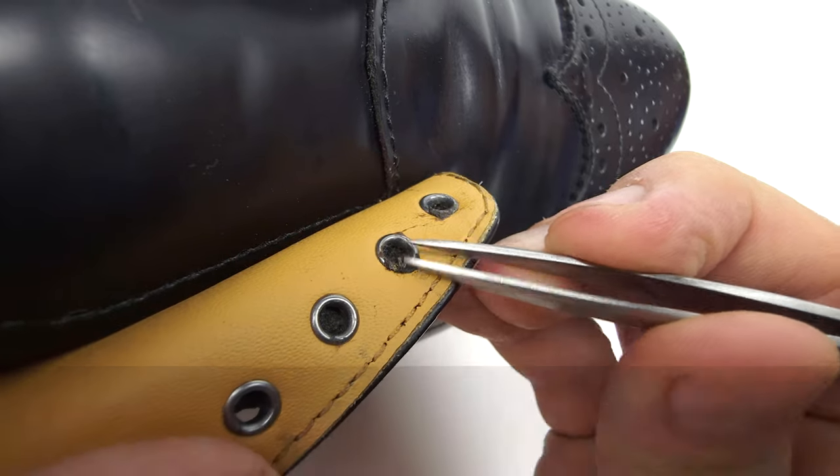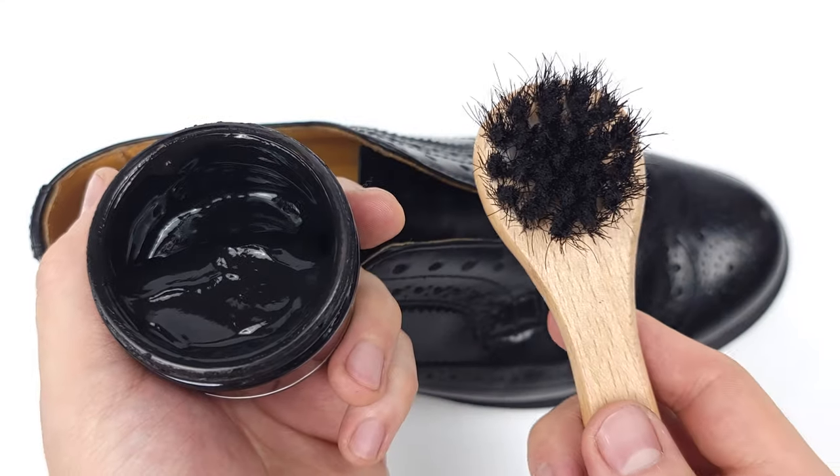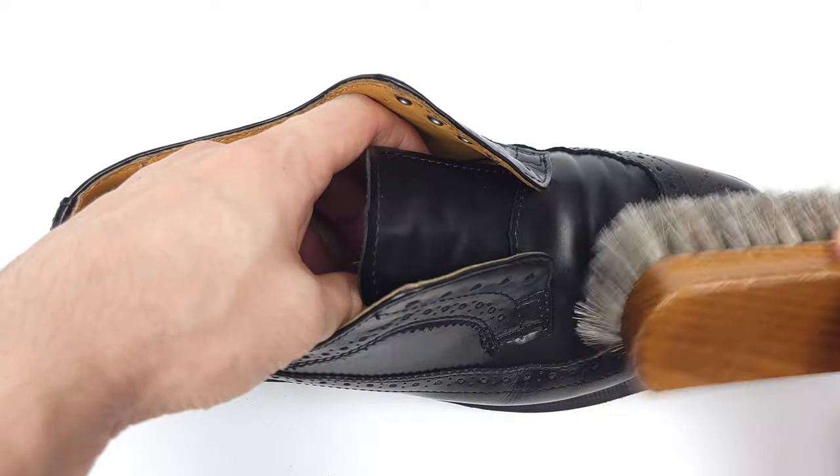If you don't know what a brogue shoe is, stick around until the very end as we share the ins and outs on what they are and how to clean, condition, and conserve your shoes.